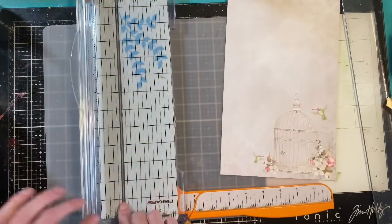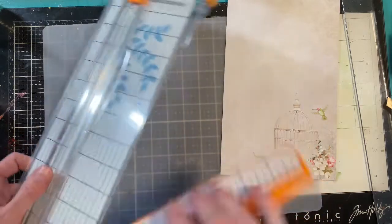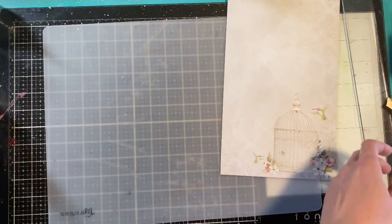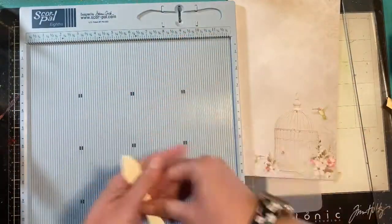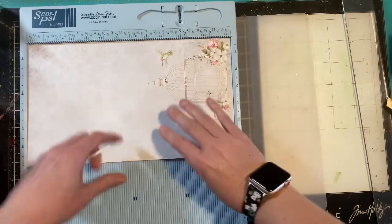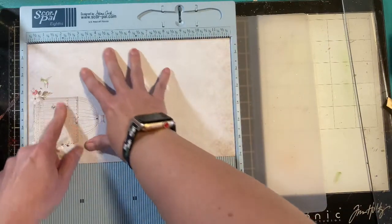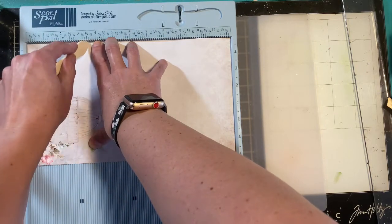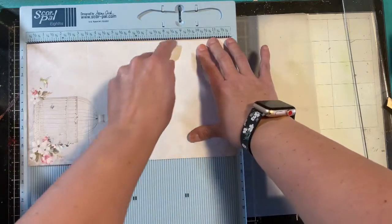Set the five-inch piece aside. You're going to pull out a scoreboard — if you don't have a scoreboard it's totally cool, you can use your paper trimmer groove or a ruler and a grid on the bottom. I'm going to be using my Score Pal. I'll take this and set it in with the 12-inch side, and I'm going to mark at the three and a half inch mark and the nine inch mark.